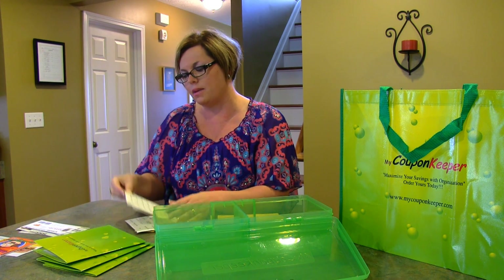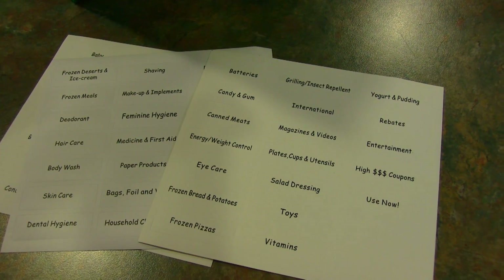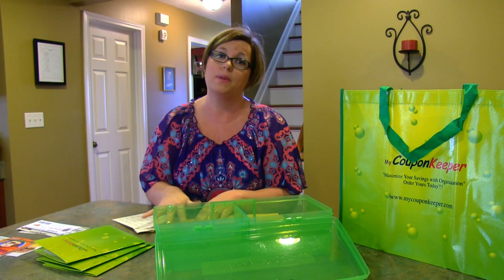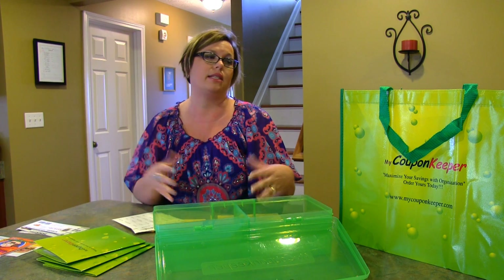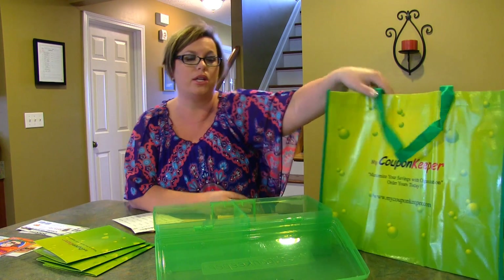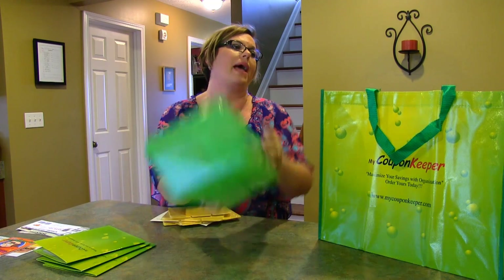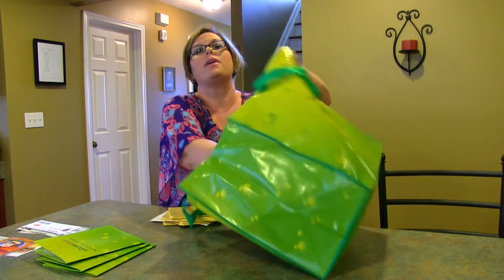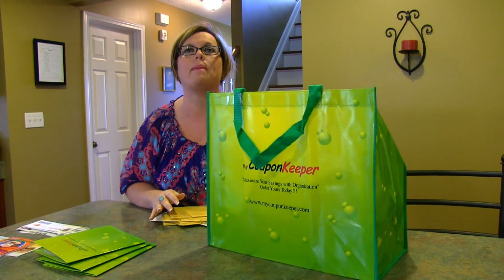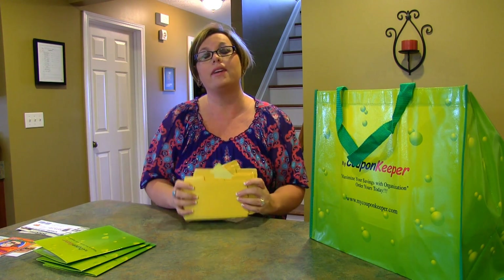She's also got nicely pre-printed categories already divided out, which you might want to use, or you could make your own labels like I would — it gives you lots of flexibility. There's also a really handy bag that you can put everything into and slide in the box, so your hands are free when you shop. I really like that, because carrying the box alone would be a little awkward.